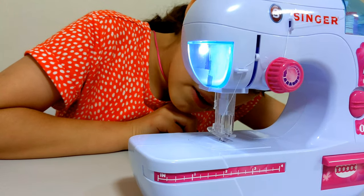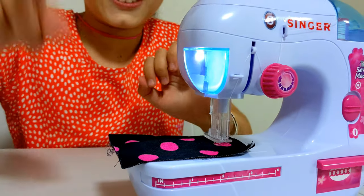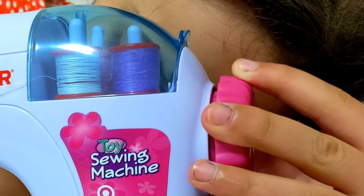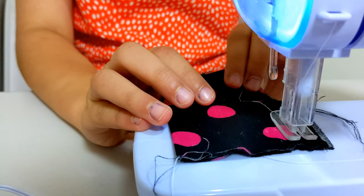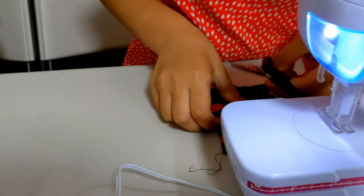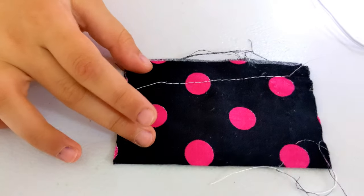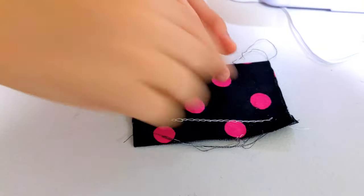Now we know how to use the sewing machine. Let's start trying. Now we put this one up and then we fix it. Now we put it under. I'm going to put it in the middle. Now we close it — that one down, that one down. Now we need the scissors. Guys, look — it worked perfectly! And look at the back, so well. It looks like every stitch is on top.